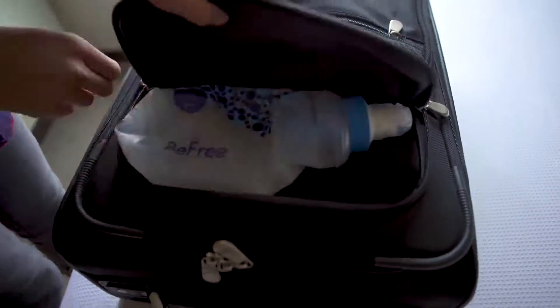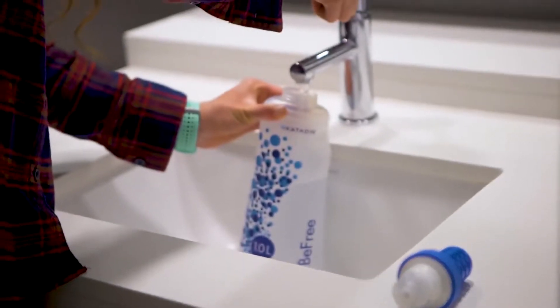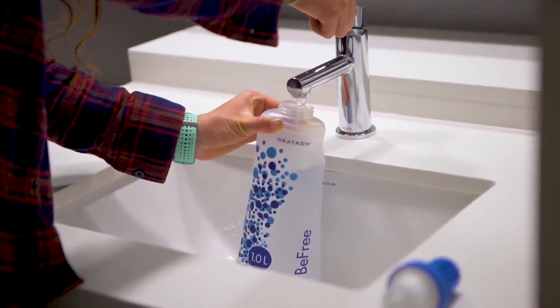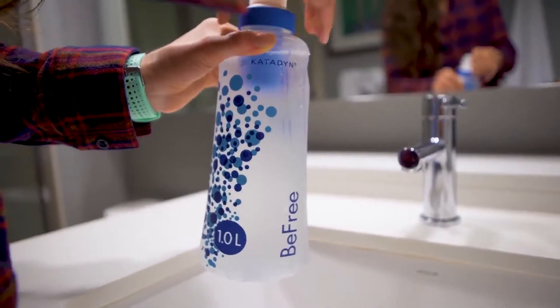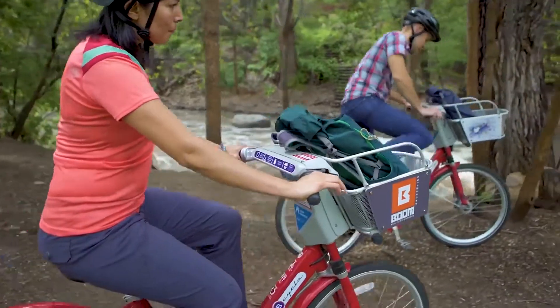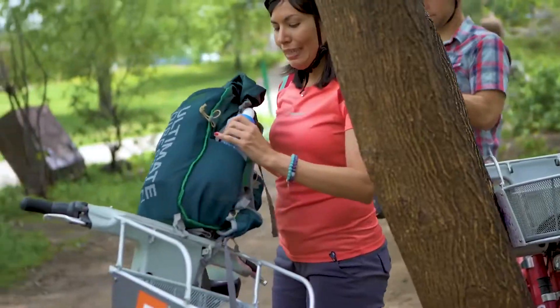The Katadyne BeFree 1L Collapsible Filter is the perfect smash, stash and go water filter for on-the-go lifestyles. For the adventure traveler who packs for weight savings while abroad, the BeFree 1L will become a staple in your luggage and your most innovative companion, whether refilling at the airport or at the stream near your final destination.